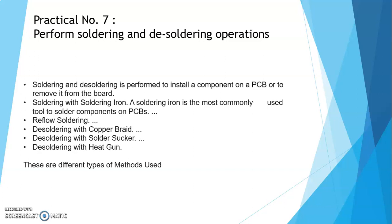Soldering मतलब attach करना, and desoldering means we have to remove the component from the PCB board or from the motherboard.